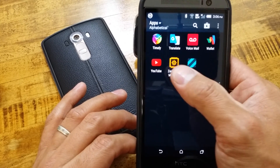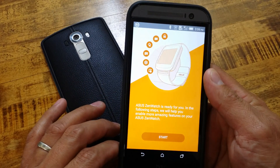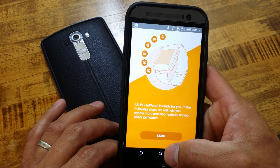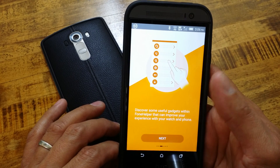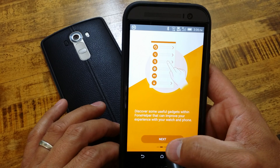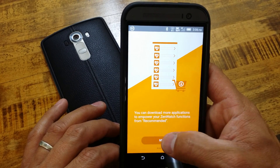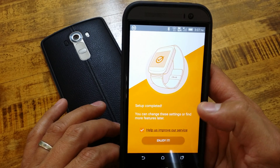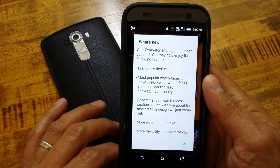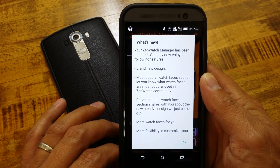As you can see there is a new logo. I just freshly installed it on the M8, even though the M8 is not paired to it, so you can see here what is new. It gives me a welcome setup screen, then Download Manager, and setup is complete. So here is what is new in the new Asus ZenWatch Manager - you may now enjoy the following features.